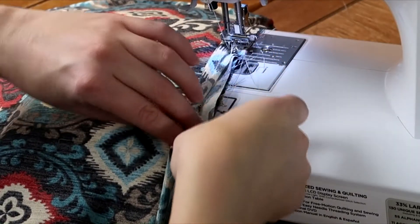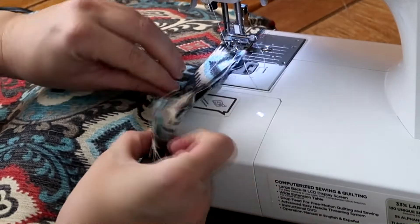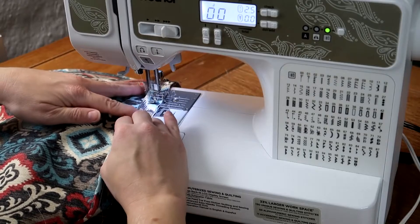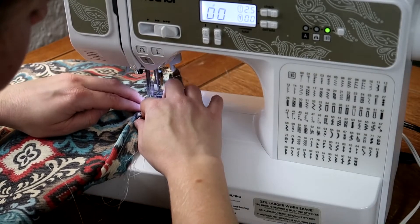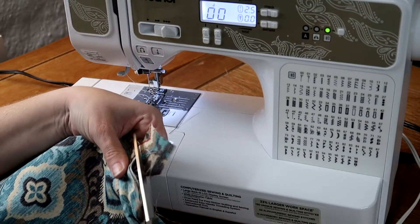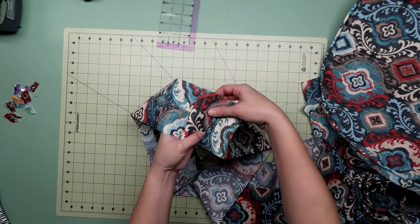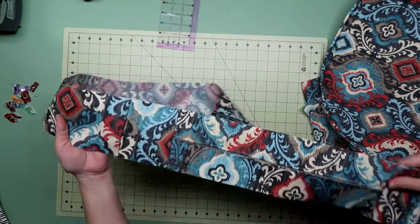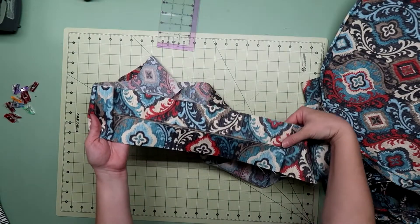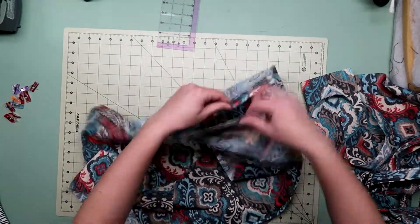When you get back to where you started, overlap a few inches and cut the excess off. Then open up the stitches in the piping so it's even with where you started. Snip the excess cord away and fold over the loose fabric, making about the same angle as you sewed the strips together. This leaves a little overlap to lay the other end in. Fold over the fabric and stitch it down. This hides both ends so it looks continuous.